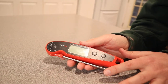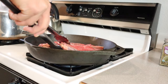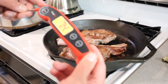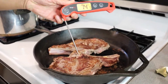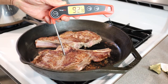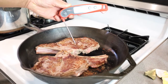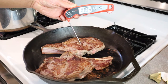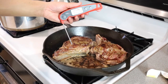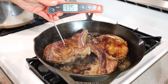I'm going to go ahead and use this on some steak that we're going to cook tonight and show you how it works. It's on pan heat — I'm going to stick it in the thickest part of the steak. There we go. Yeah, we're good.